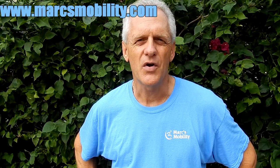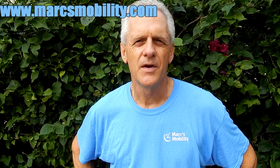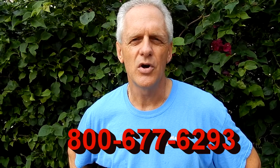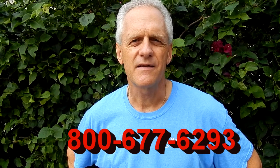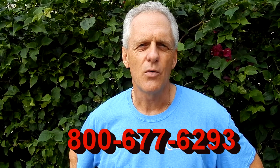This is Mark with Mark's Mobility. We are a family-owned business for over 20 years. Thank you for watching this presentation — we have several other models available. If you have any questions, please call the number below: 800-677-6293. Thank you again for watching.